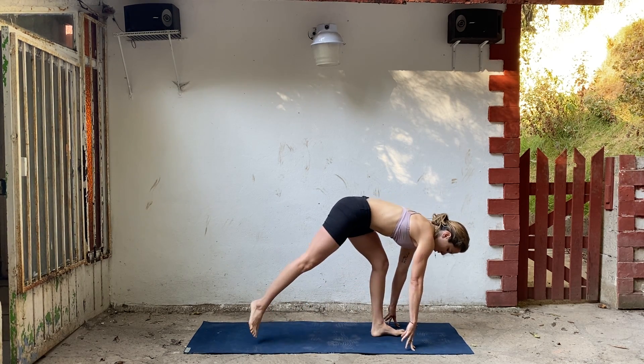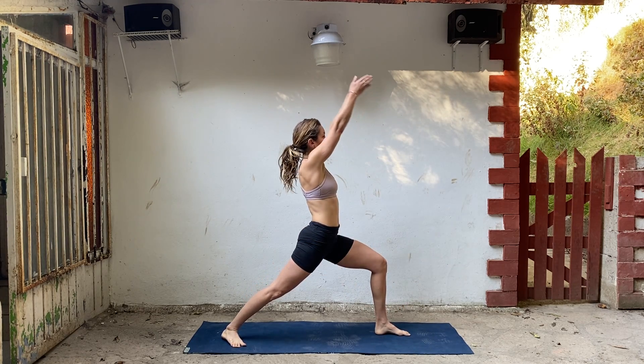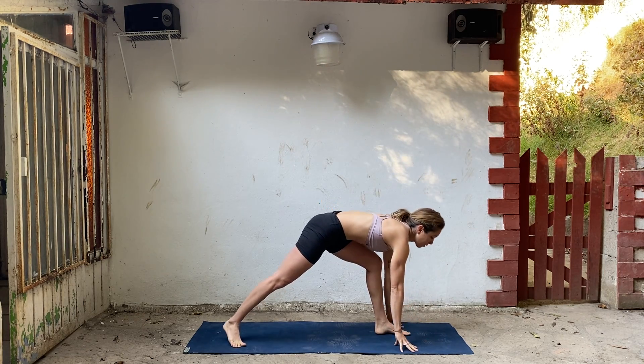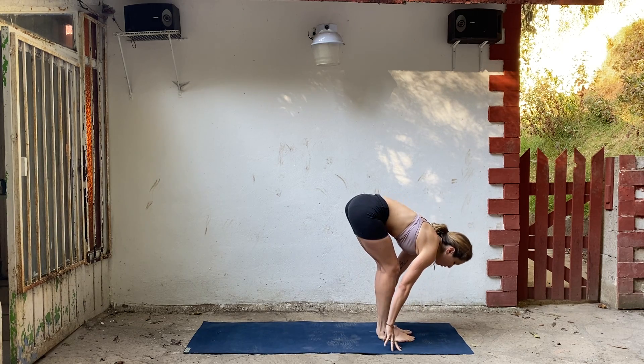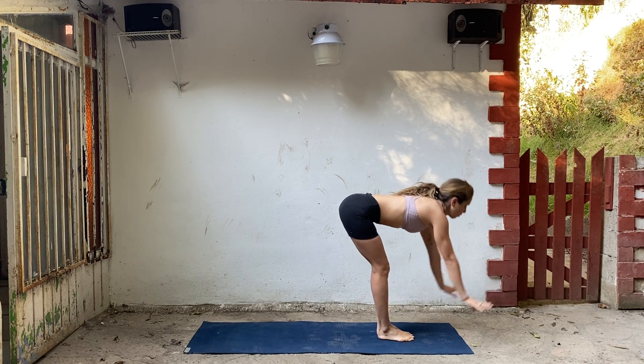Step the right foot back, spin your heel down. Come into warrior one, breathe in, arms lift. Exhale, hands to the floor. Step forward, lengthen, and fold. Inhale to chair pose. Exhale, fold forward.